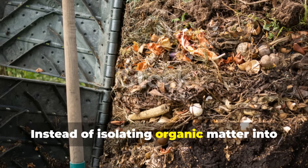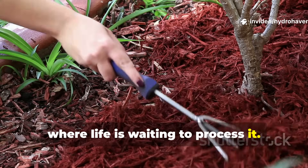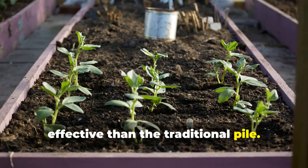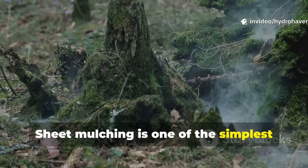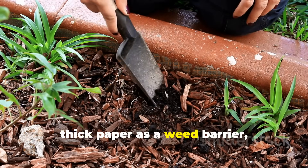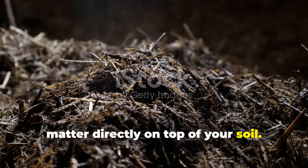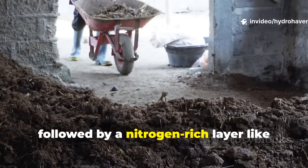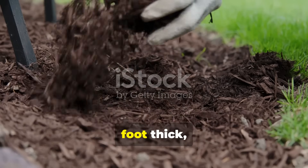That forest system is exactly what gardeners can copy at home. Instead of isolating organic matter into a compost heap, bring it back into your soil surface where life is waiting to process it. This is where techniques like sheet mulching and cover cropping prove far more effective than the traditional pile. Sheet mulching is one of the simplest ways to replicate the forest floor in your garden. Begin with a layer of cardboard or thick paper as a weed barrier, then build alternating layers of organic matter directly on top of your soil — starting with a carbon-rich layer such as straw, shredded leaves, or wood chips, followed by a nitrogen-rich layer like grass clippings or vegetable scraps.